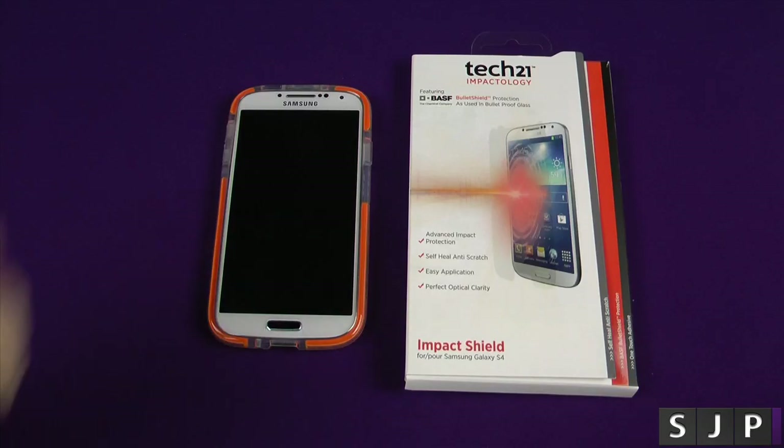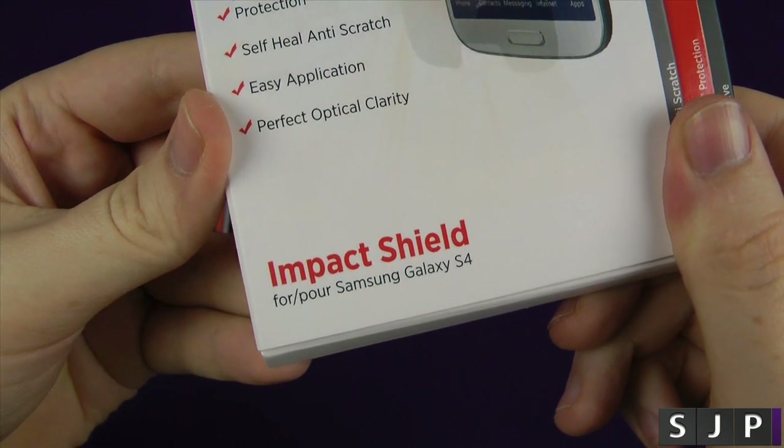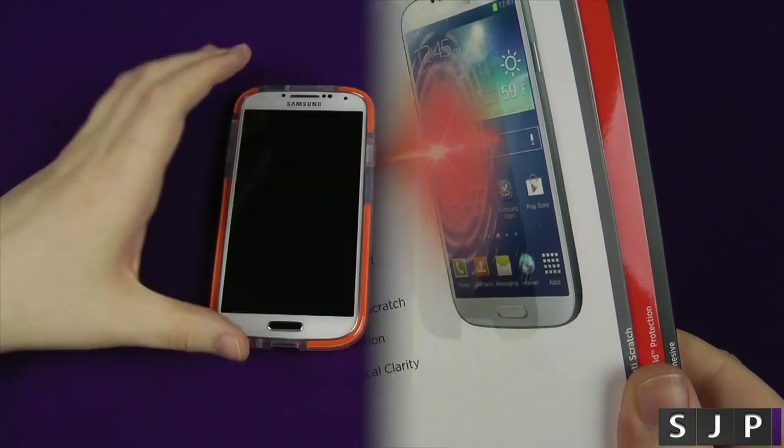Hey everybody, Sam back once again, and here we are with the Tech 21 Impact Shield for the Samsung Galaxy S4. Let's check it out.